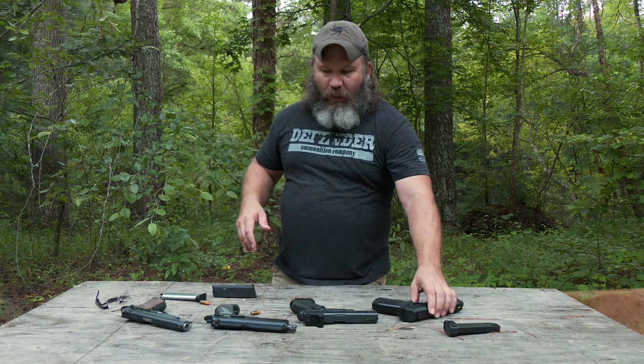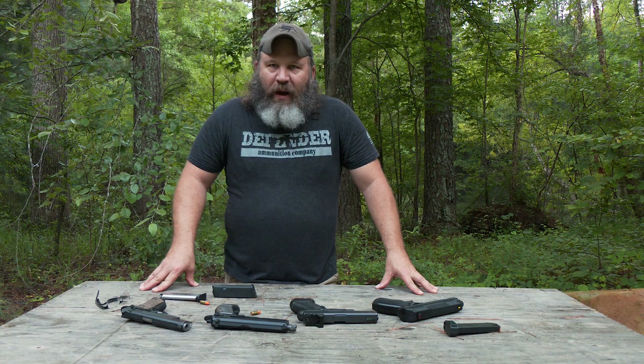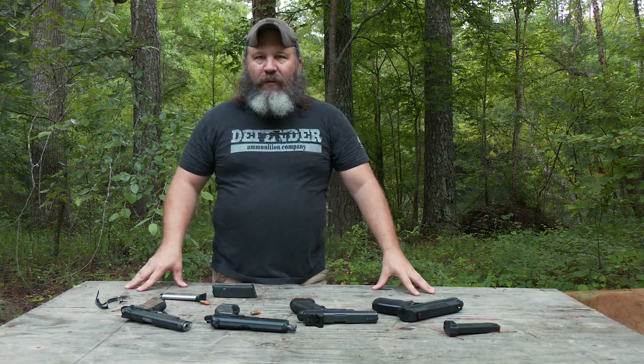Anyway, I know I went a long way on that, but I wanted to go through all of that. If you've made it to the end, thank you very much. Please consider subscribing, stick around, let me know what you think of the video. Y'all take care of yourselves, be safe — we'll see you at the range.